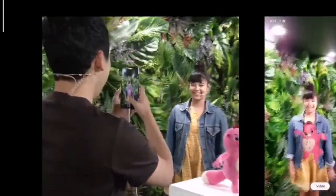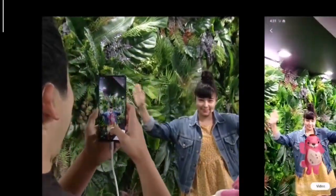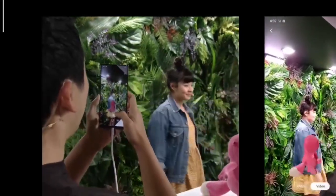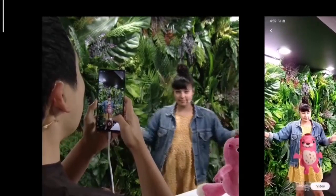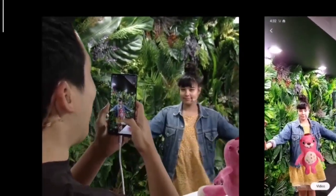Hey Sean, give us a wave. Wow, did you see that? Bobby is able to track Sean's movements. And he can do more than just wave at you. I'll show you something really cool now.